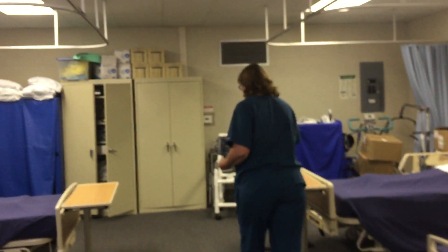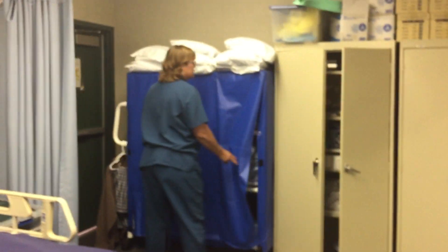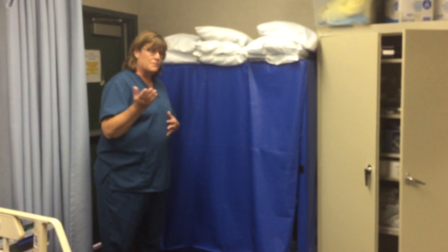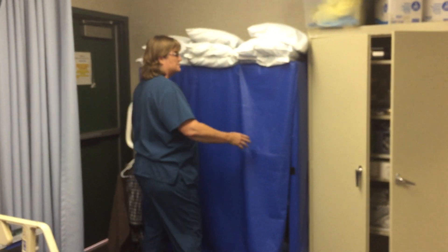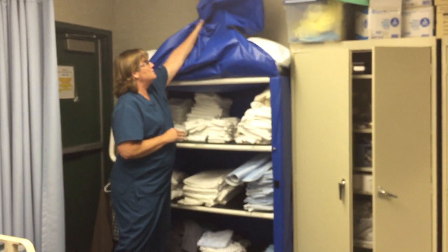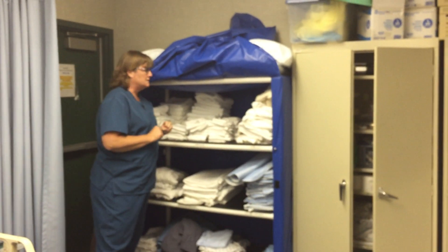When you come to the linen cart, you want to make sure you are not wearing gloves. Your hands should be clean — you should have hand sanitized before you even walked into that room to introduce yourself to your patient. We can't sanitize on our way out of a room, so when we go into the linen cart our hands should be clean. You never wear gloves in the linen cart.